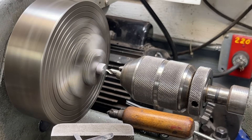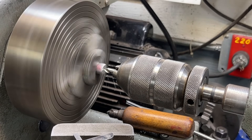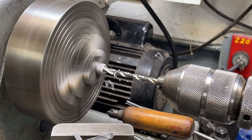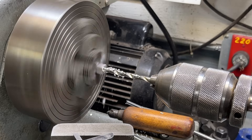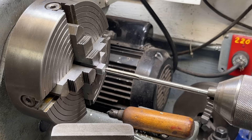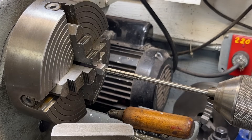It could even be a little bit deeper — almost up to that hole. Let's center drill, then drill 15/64 to five-eighths deep, and ream one-fourth inch until I strike the bottom.